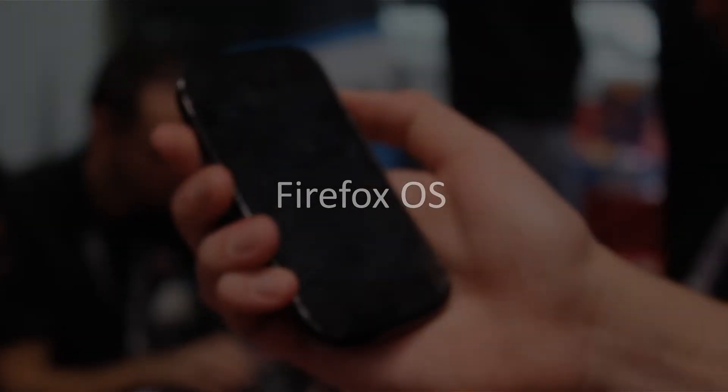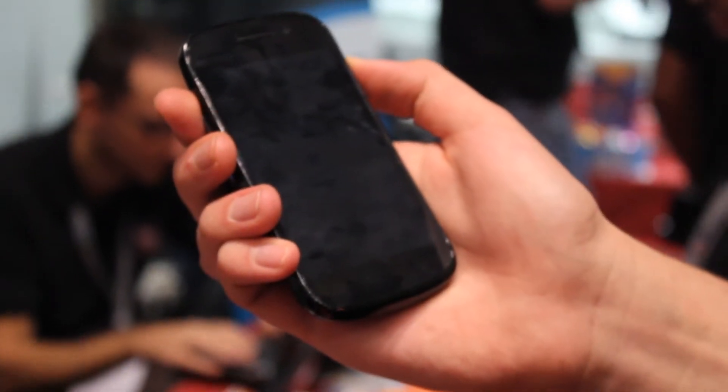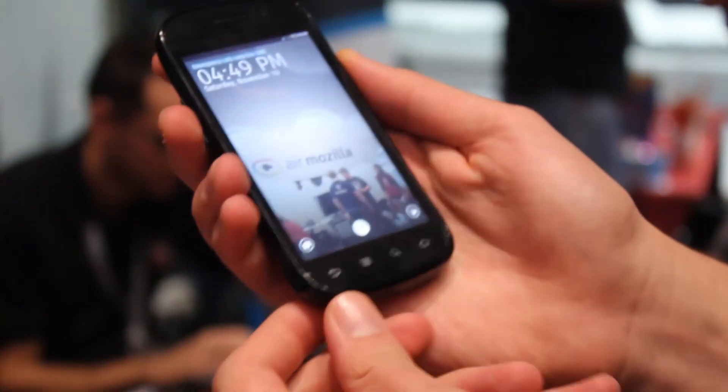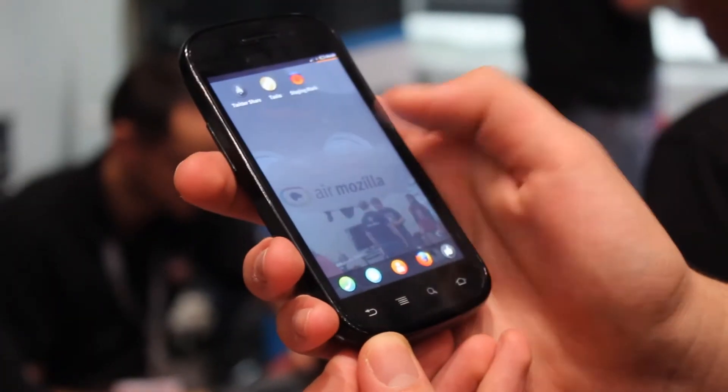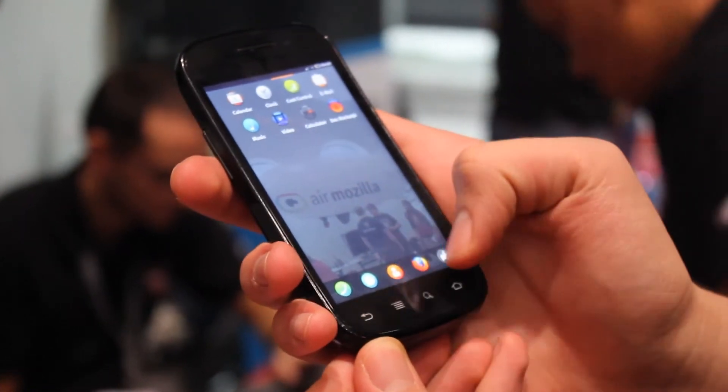Hi there, I'm going to quickly give you guys a demonstration of Mozilla's upcoming Firefox OS running on a Samsung Nexus device. I'm just going to quickly unlock the lock screen, give you a little swipe, and we're at the main screen now, swiping through the pages.